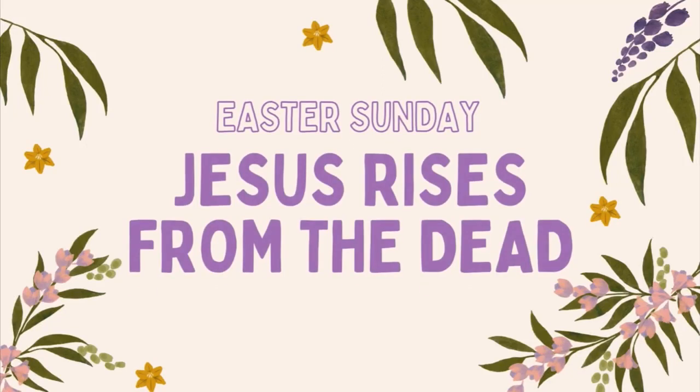Hi Lighthouse! For Easter Sunday, we'll be talking about when Jesus rose from the dead, from Mark 16 verses 1 to 8.